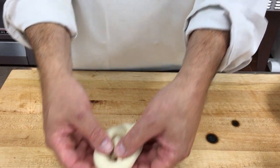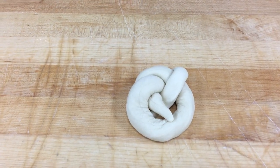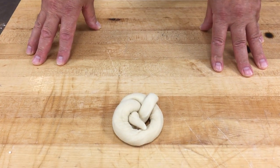And then with this tailpiece I'm just going to bring this over the top, pop it through, and one holds the other down — and that's the double knot. Don't worry about the space. It's going to grow into itself in the proof box and it's going to grow into itself in the oven.